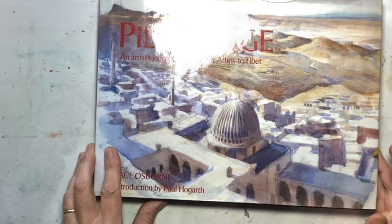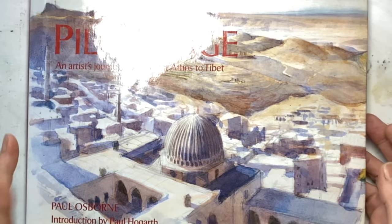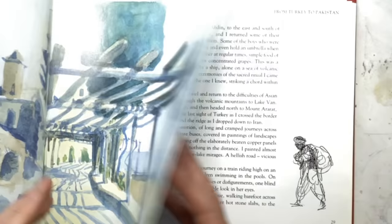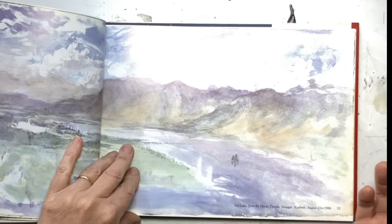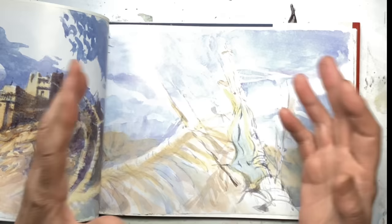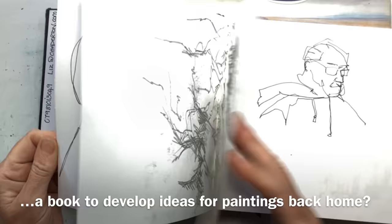Do you want a coffee table book? I have this lovely book that was given to me many decades ago — it's by a guy called Paul Osborne, and he traveled from Athens through to Tibet. It's full of his watercolor sketches and stories of his travels. These are fully developed paintings, very sketchy but absolutely finished. Is this what you aspire to? Do you want a book that will lay on the coffee table and people will flip through, or do you want something more mix and match?